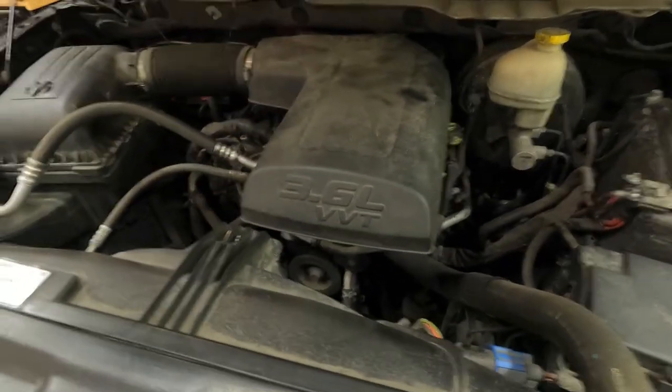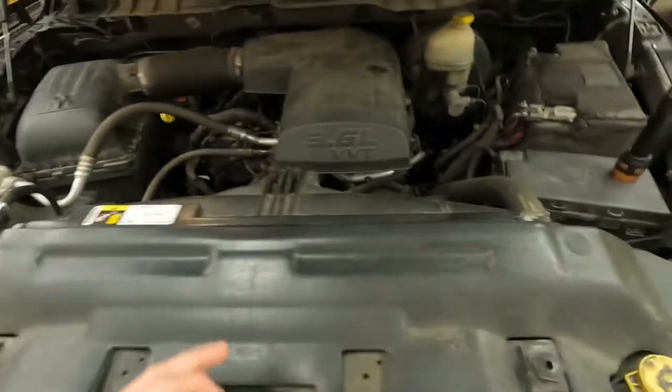We're back to the truck running. I'm not sure if you'll be able to hear the difference but I'll get you in close. You can hear the ticking on this side — we're pretty confident it's one of the rocker arms.